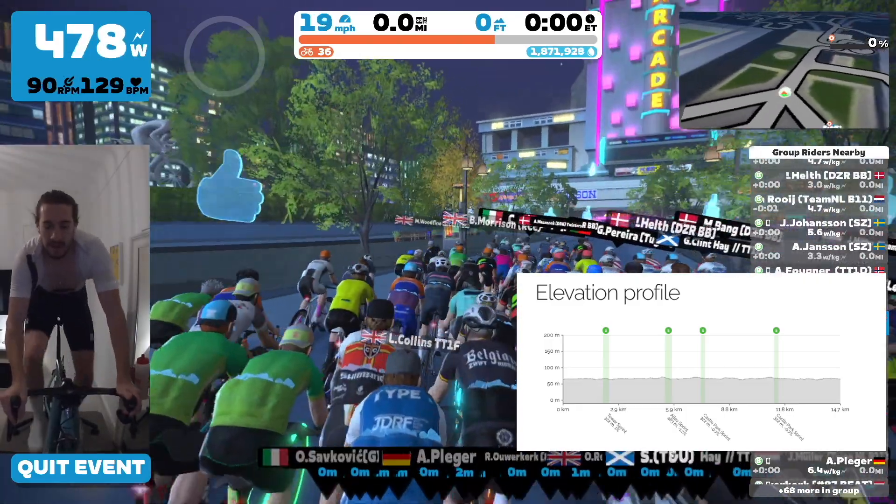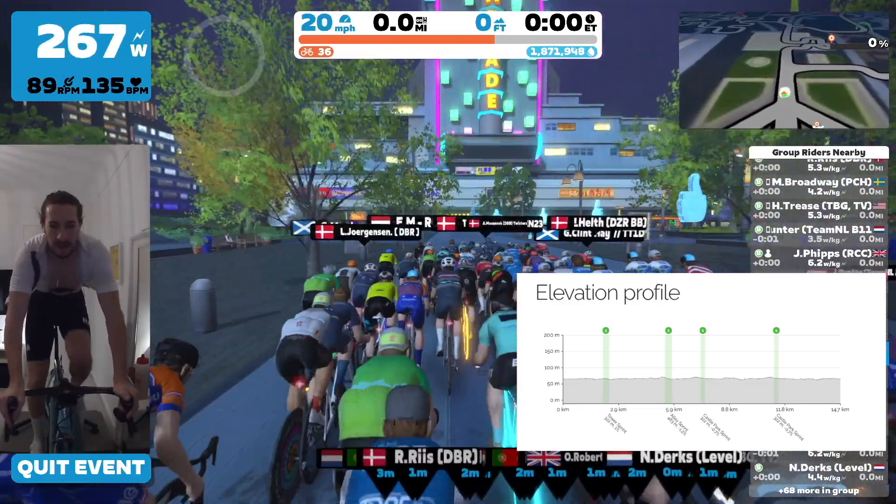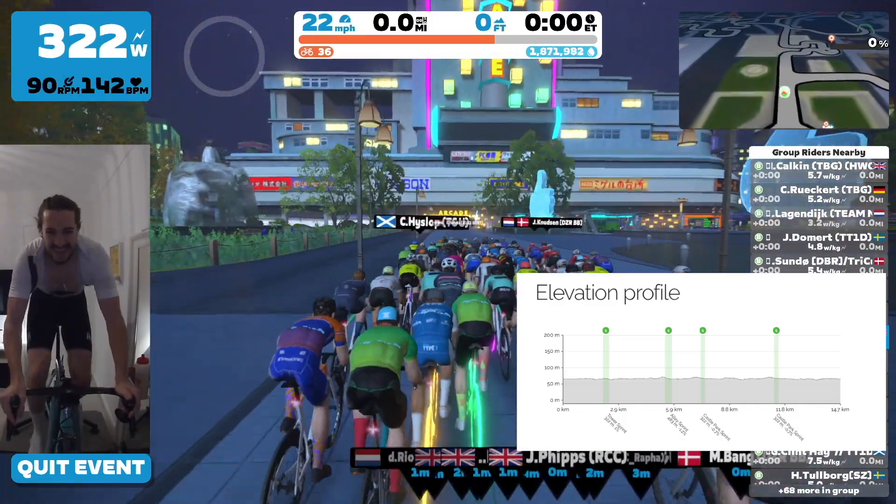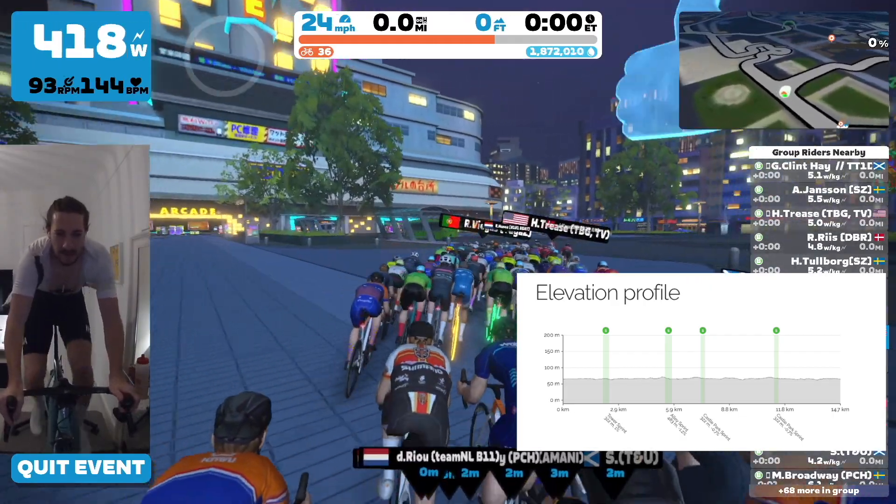Today we've got Neon Flats. Neon Flats: 18.4 miles, 875 feet, eight sprints across two laps. So this is not going to be nice.